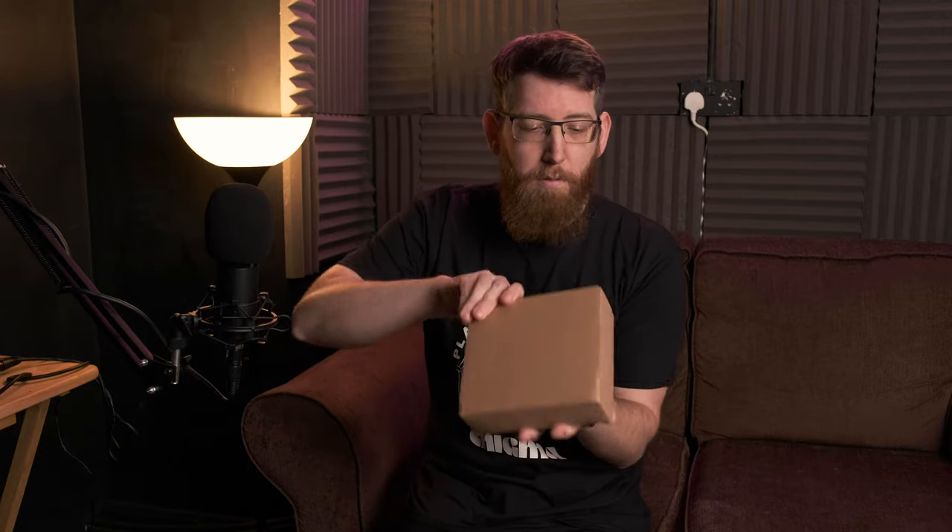As you can see here in the envelope we have this little brown box, and in the brown box when I open it, we actually have this. And in here there's two decks of cards - there's the one, and there's the other one.